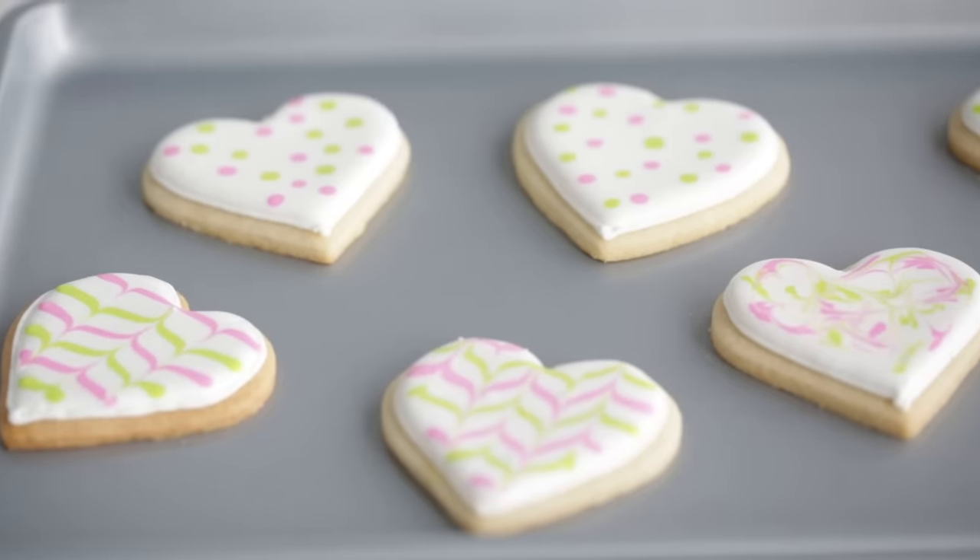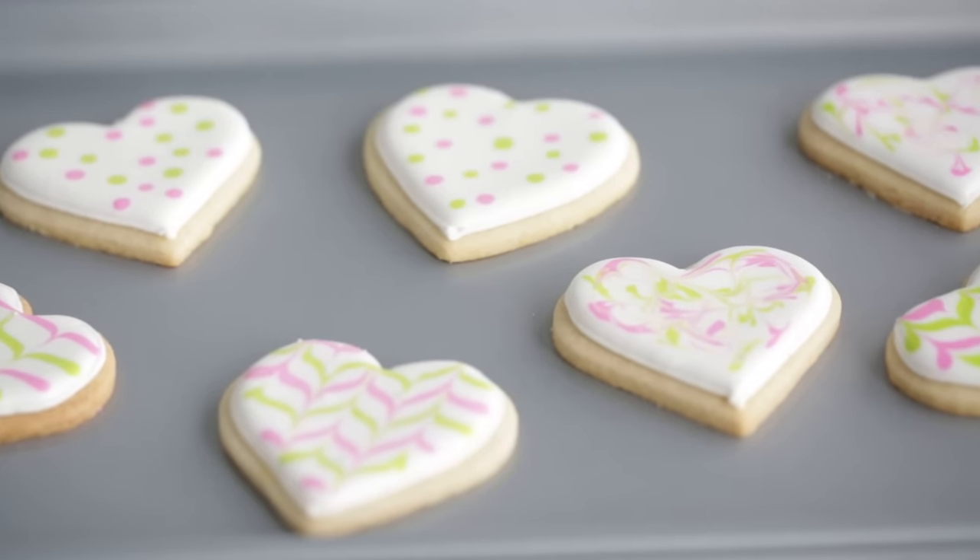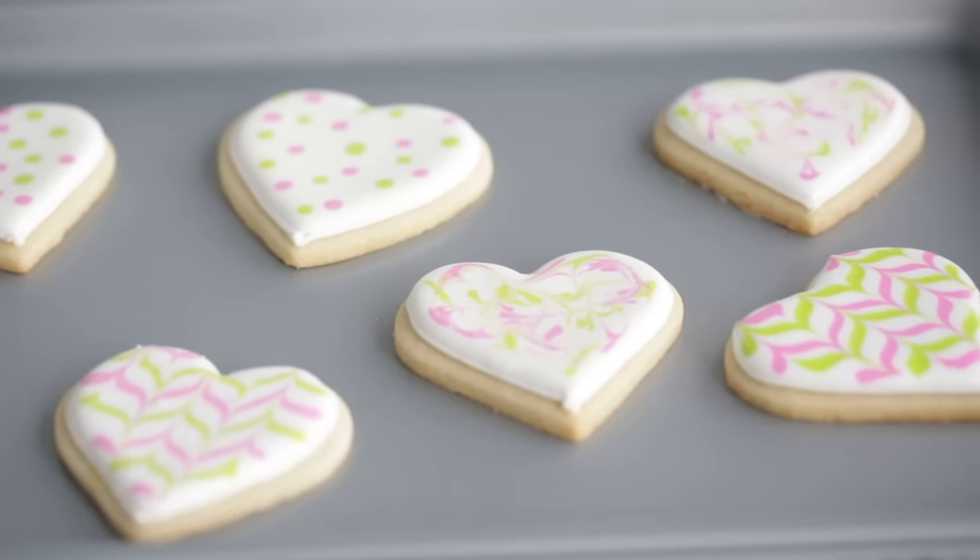Hey guys, it's Tracy from The Decorating Room here at Wilton. Have you ever seen those colorful decorated cookies that are so popular in bakeries and on social media? Now if you've ever wanted to make these beautiful cookies, you're in luck because today I'm making the royal icing you need to make these cookies amazing.